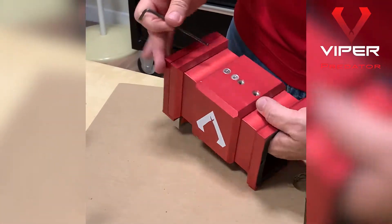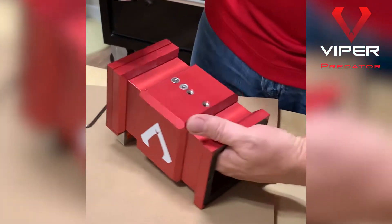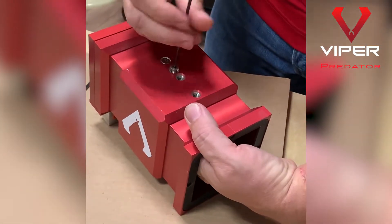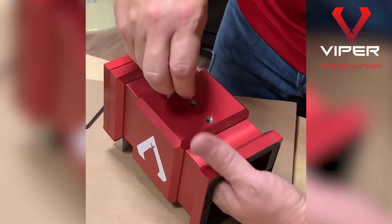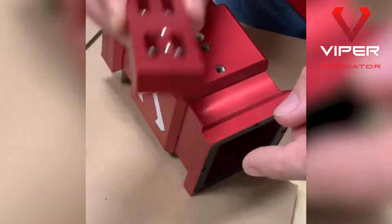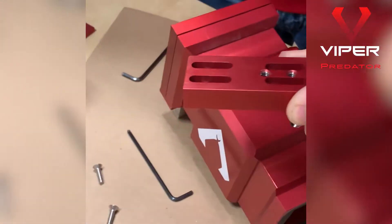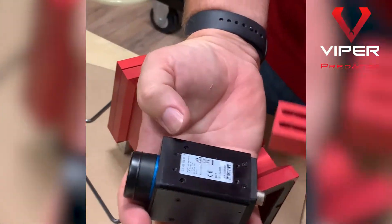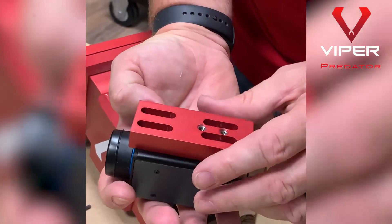There are these two screws here that hold in that riser block. Stick your hand up underneath and unscrew those. Set these off to the side and take it out carefully. You'll see there are actually four sets of screws in there that are already placed — those go for the camera and mount up on the bottom of the camera. There are four screw holes that match up to those four spots.